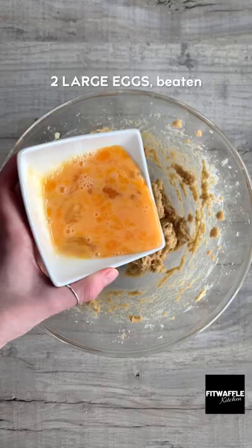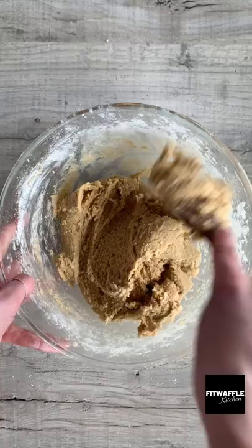Then gradually add the flour mix until it's fully incorporated into the dough. Add your chocolate chips and fold these in, then separate the dough into 12 ball shapes but don't roll them. Chill in the fridge for at least an hour then bake in the oven for about 14 minutes.